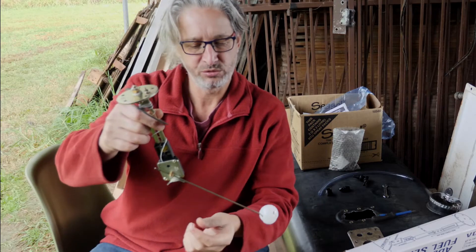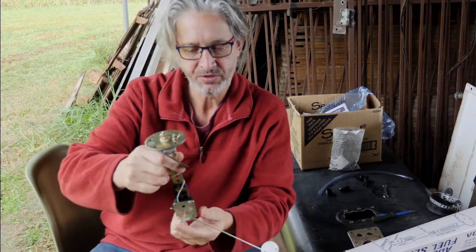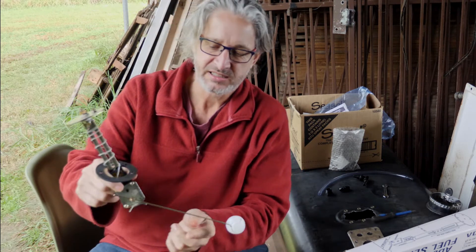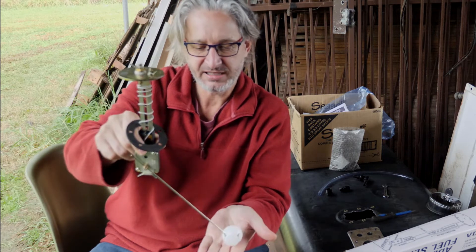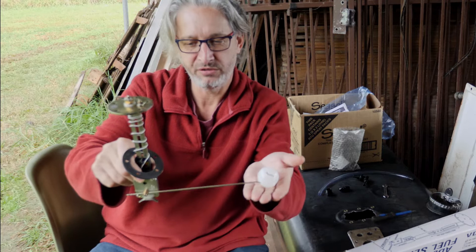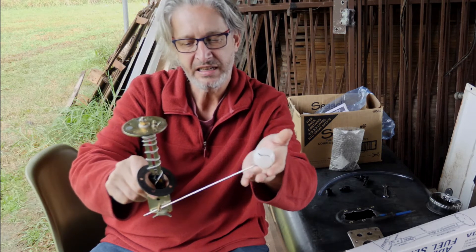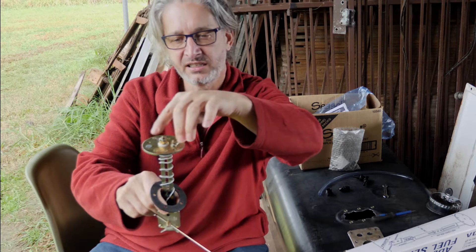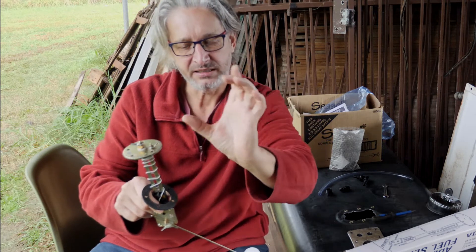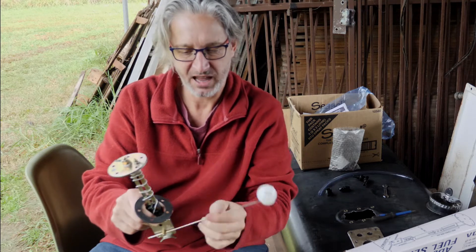I have to install this thing in my fuel tank — it's called a fuel sender. It sits in here, and when you put fuel in, this little floater floats up on the fuel and tells you how much fuel you've got in your tank. That connects to a dial on my dashboard that I'm going to install, and then it tells me exactly how much fuel I've got.